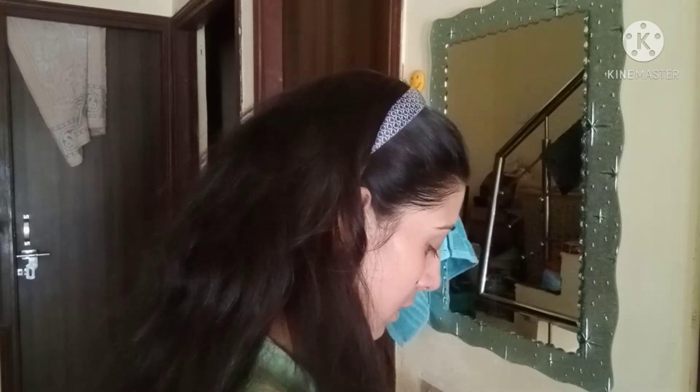After the toner, apply a moisturizer to your skin. As you can see, I have removed my makeup and my skin is now soothed after using these steps.